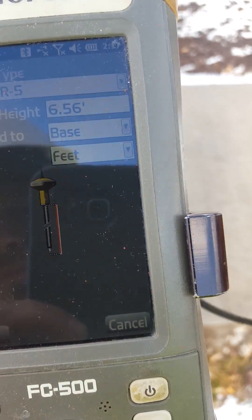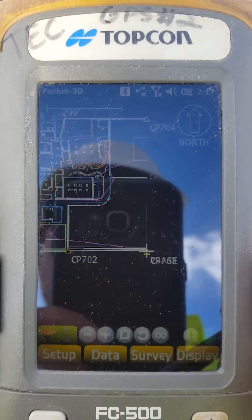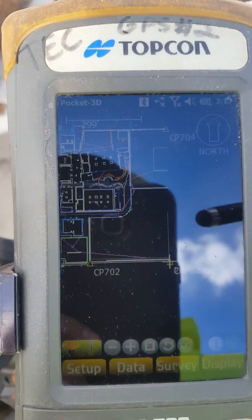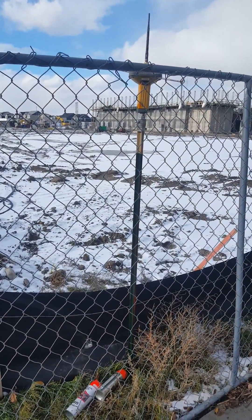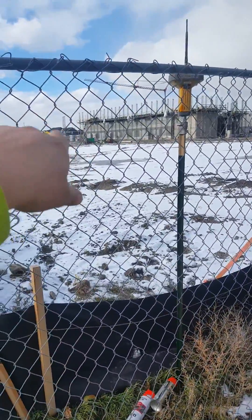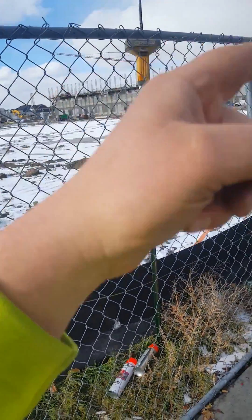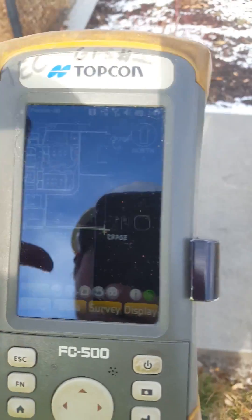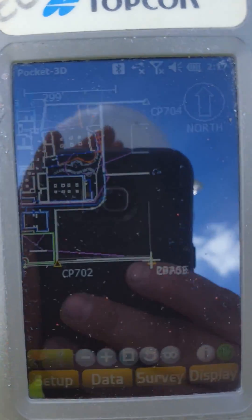Hit okay and save that. Now walk over there, turn off your base, and turn everything off. Reset the base. Pull your rover off, unspin your base from the existing old site, come over and install the new base, and set it up just as you would in the morning — and that is how you move a base station.